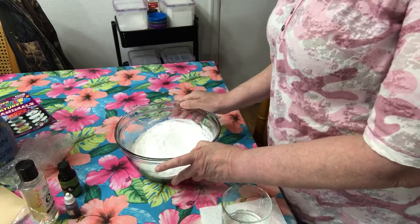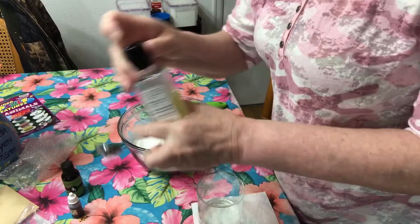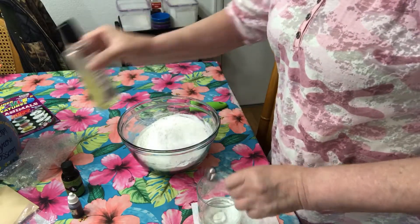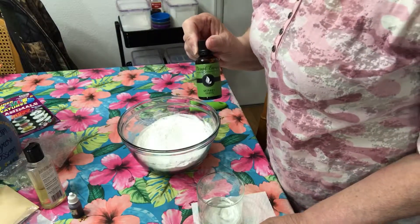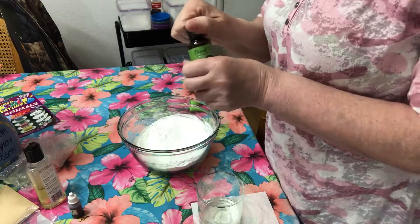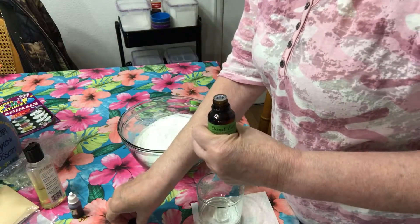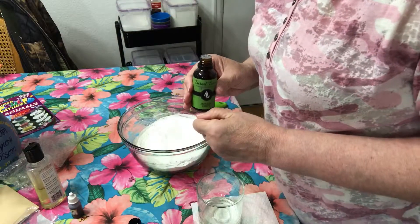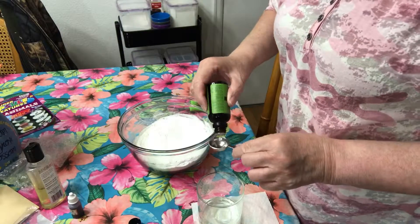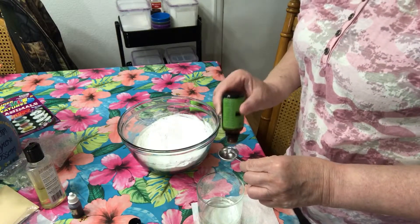It is my basic bomb recipe and I will include the link below. For the wet ingredients I have five teaspoons of water in my glass. I'm going to add one teaspoon of vitamin E oil, and I have an interesting essential oil which I think will be great for this recipe - it says 'Monkey Farts.' That's what I asked - it actually has the scent of bananas, fresh grapefruit, strawberries, kiwi, bubble gum, and a touch of vanilla. I'm going to go ahead and put two teaspoons of monkey farts in my wet mix.